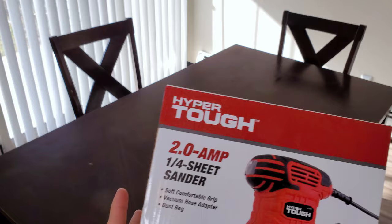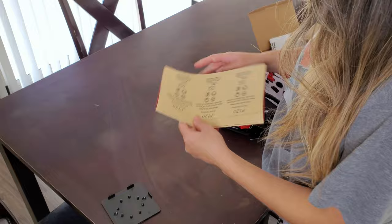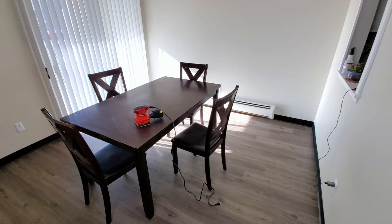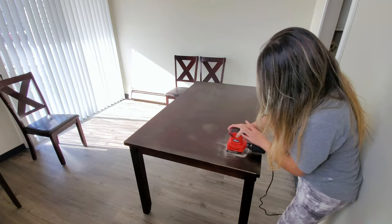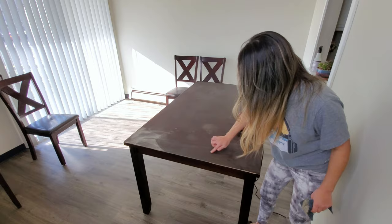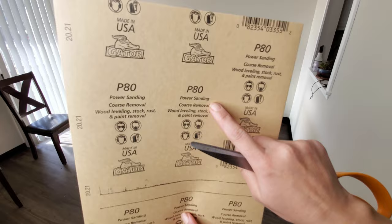To sand this table top I'm using an electrical sander that I got from Walmart for about $13, with a 120-grain sandpaper. I realized I needed a coarser sandpaper, so I'm switching to an 80-grain sheet.